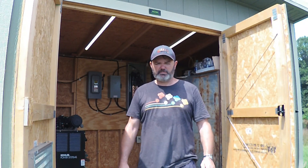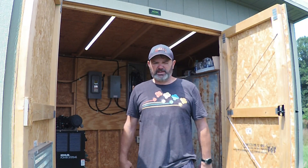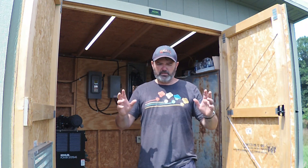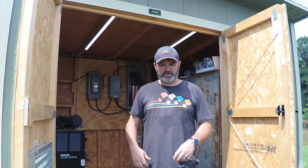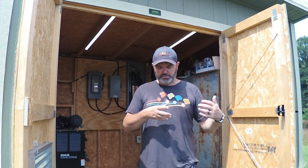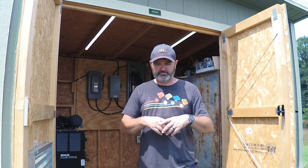Hey folks, welcome back. Steve Bird here — thanks for checking out our little homestead here in the middle of nowhere. Behind me is our solar shed; it's essentially our off-grid power distribution, storage, collection, and control center.